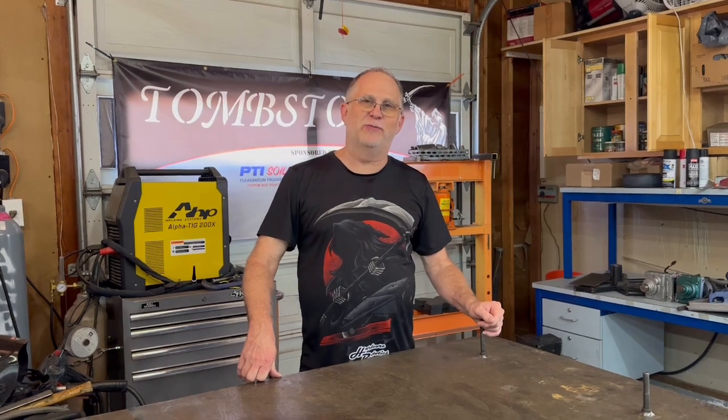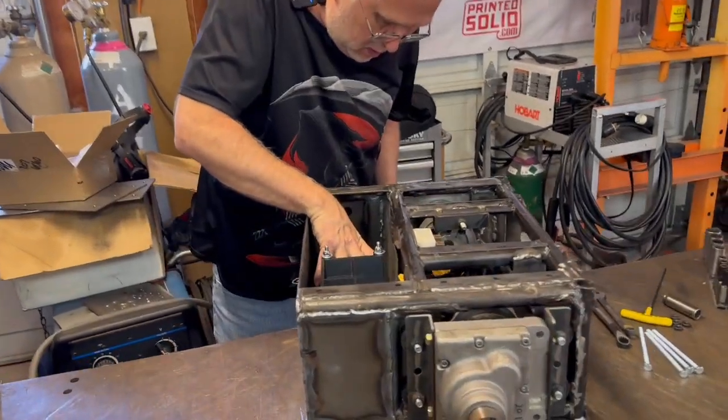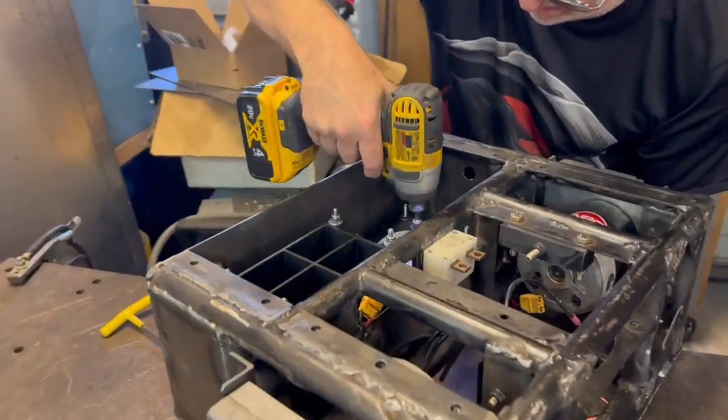This is part two on the build process for our new robot Brimstone. If you missed the first part from last week, go back and watch that one. At this stage we're continuing the build — we're going to finish up the welding, finish assembly, and all the way up to testing that fire.